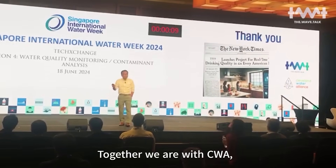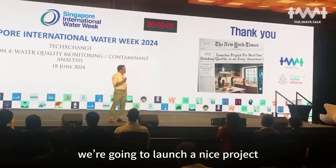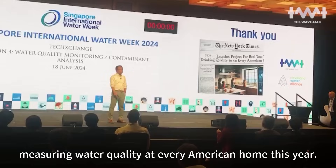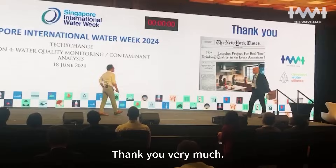Together with the CWA, we are going to launch a major project measuring water quality at every American home this year. Thank you very much.